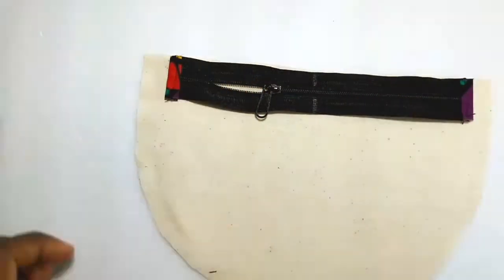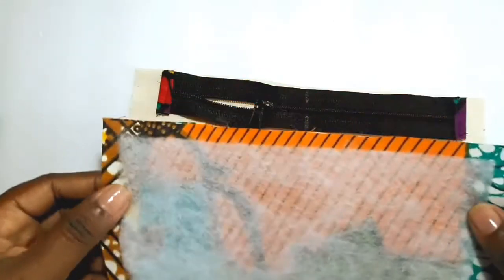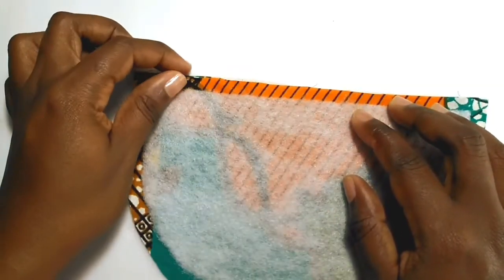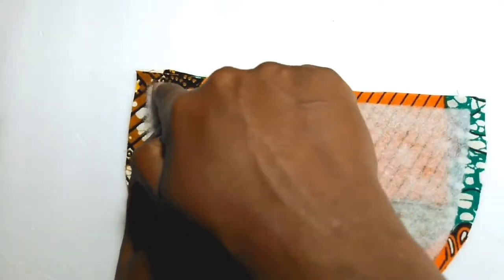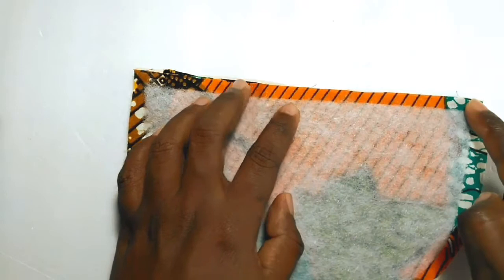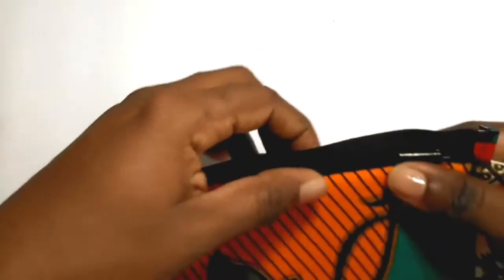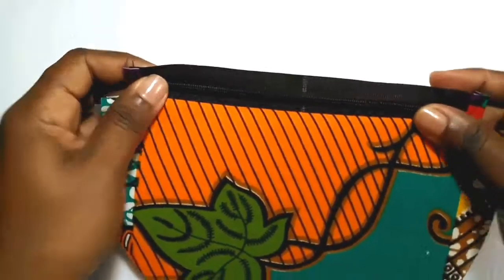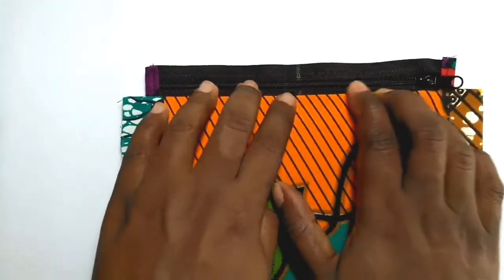Now fold one of your large lining pieces. Place your zipper right sides up with the zipper pull to the left. Place one exterior piece right sides down over this, creating a sandwich. Clip or pin in place, take this to your sewing machine, and sew across the top edge. Again, you will pull the lining and exterior pieces wrong sides together away from the zipper and stitch across close to the zipper.